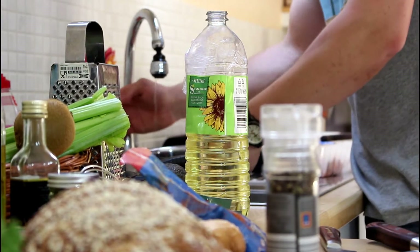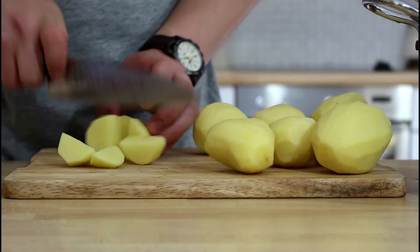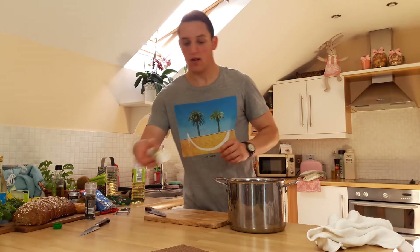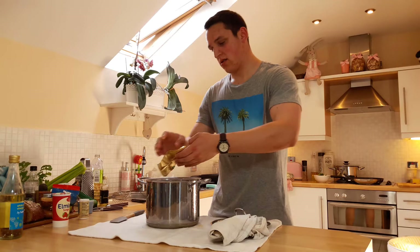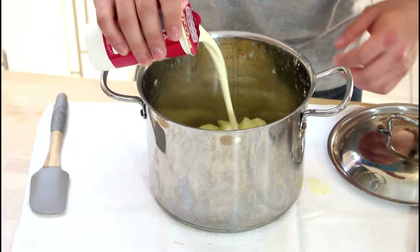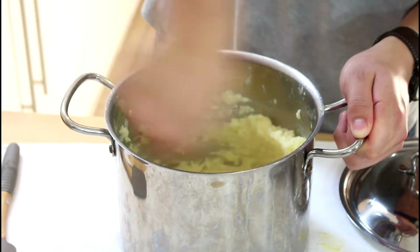Wash, peel and cut up your potatoes. Put them in some seasoned water and boil until soft. After draining, add some butter and cream and whisk it as quick as possible. This stops the heat escaping and gives you a light and creamy mash.